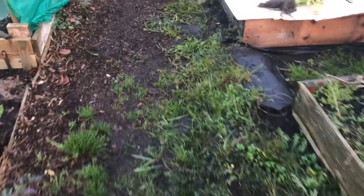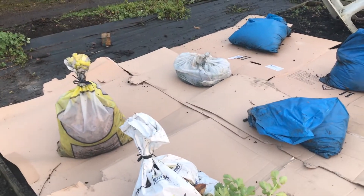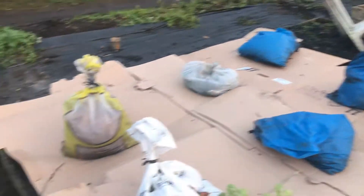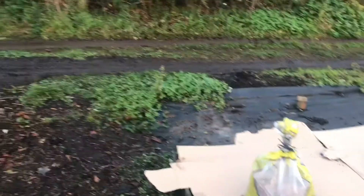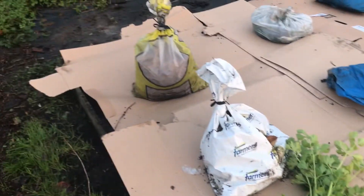I did a bit of work up on the top part of the plot. I've got that one bed up with cardboard — weeded it, well, I just dug it out. I didn't dig it over. I put some chicken manure that spilt out over there, and some chicken pellets down. I've put some cardboard down and those are bags of chicken poo holding it down.